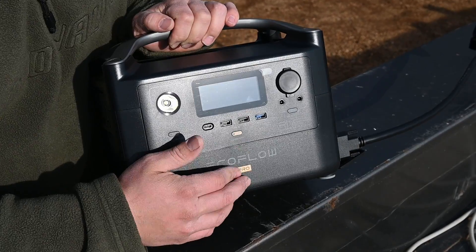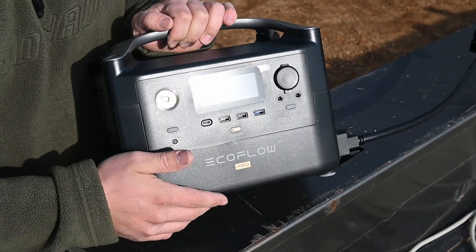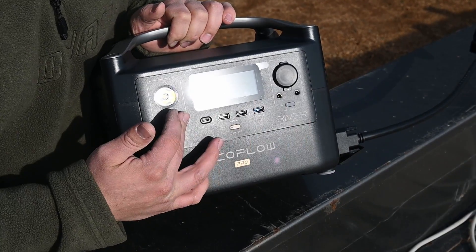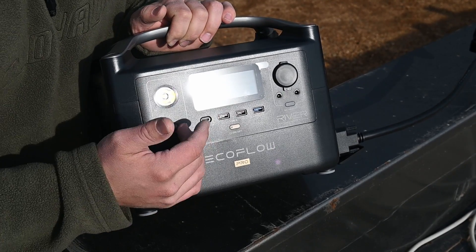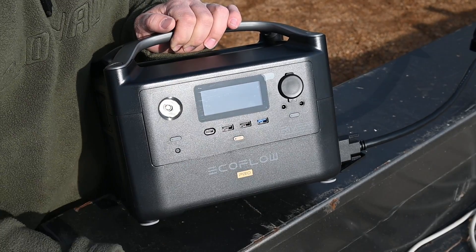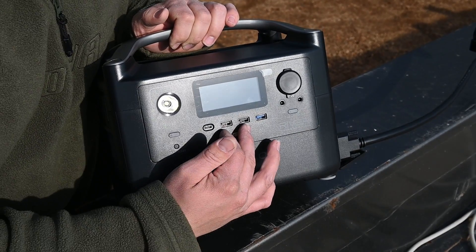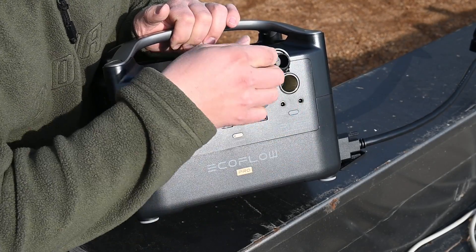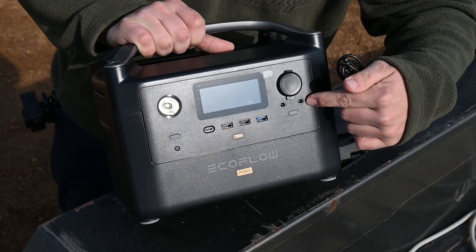Right here we have an on/off switch which turns on and off our display. It's really bright right now with the sun shining on it, but this gives us all of our information on what's currently happening with the unit — how much is coming in when you're charging it as well as how much is going out. We also have two regular USB ports, a fast-charge USB port, a 12-volt regular socket, and a couple of 12-volt barrel plugs.